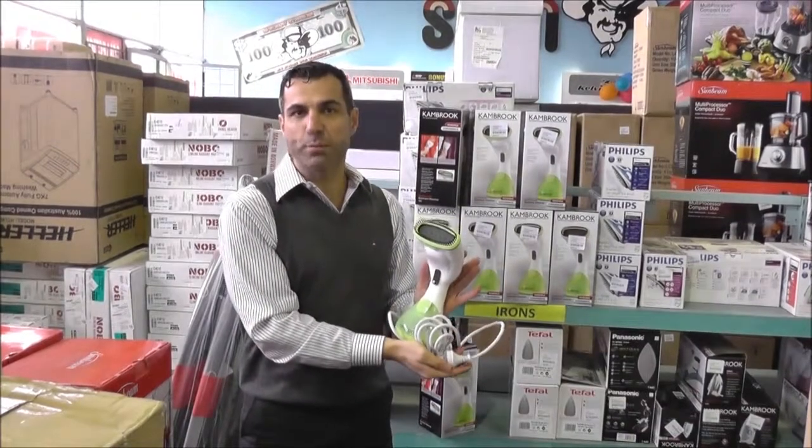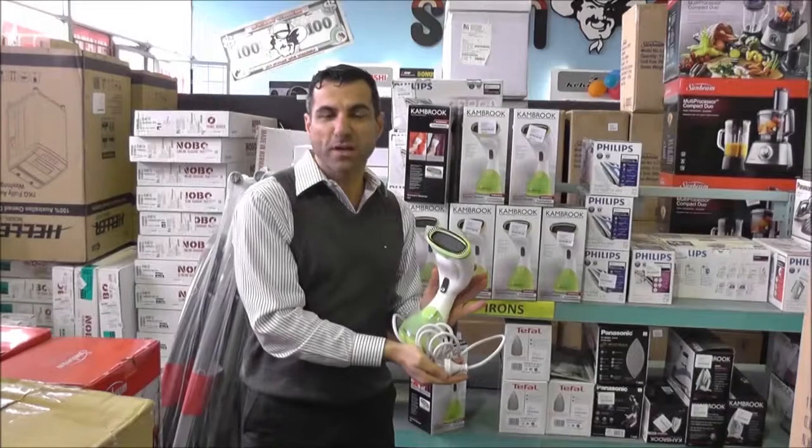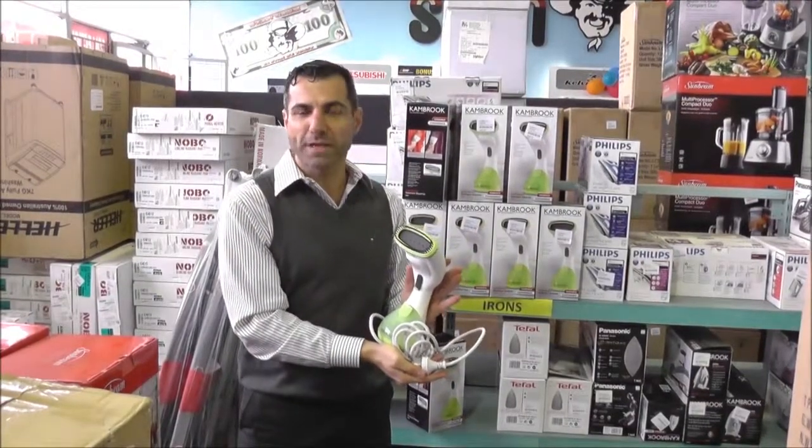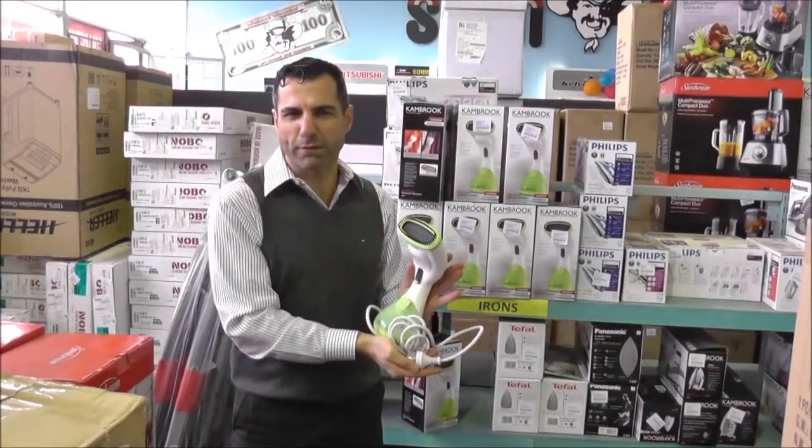The other great thing is that it does have multiple uses as well. So you can use it on your furniture, on curtains, on pillows. What that will do is help get the odour out and it will also help get any bacteria out of the furniture as well.